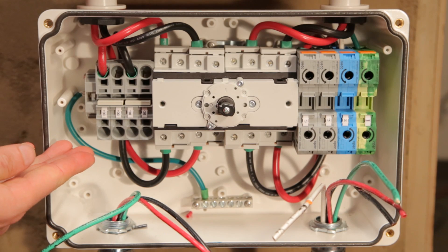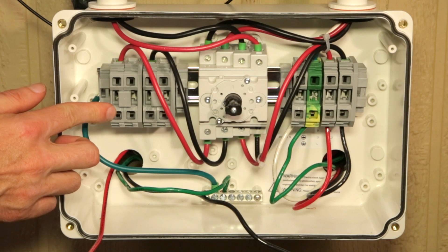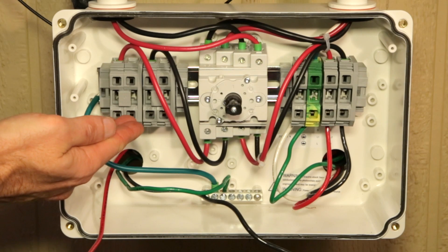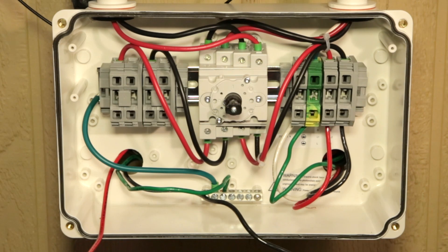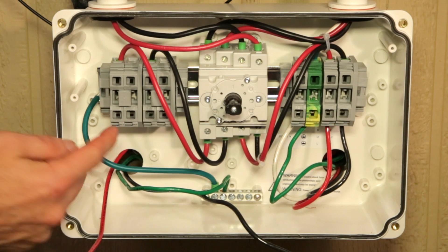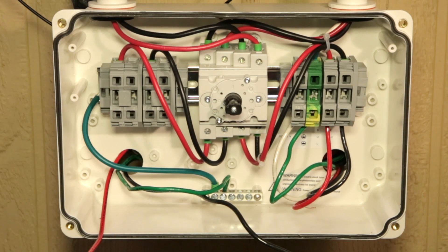Next, check which version of terminal blocks you have. They are all basically the same with some differences in appearance. For some inverters, the DC terminal blocks look like this. If you see this style of terminal block, you will need to insert the DC wire here while pressing here with a screwdriver.